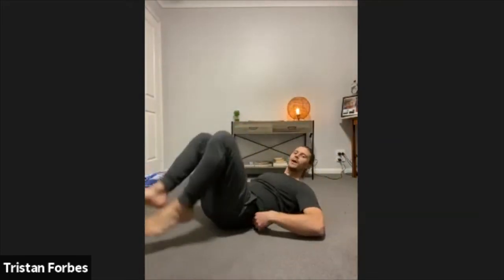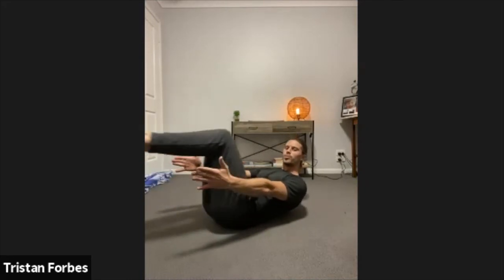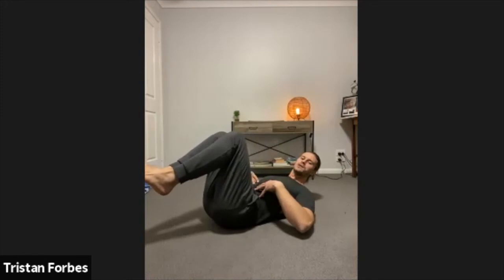For our core movement, we're going to jump into our hollow hold. Jumping on the back — lifting the legs, lifting the arms, crunching up. You can bring the knees in as close as you want, and over the course of the time slowly bring your knees in. We're going to hold here for 40 seconds. Get set in three, two — let's go! Holding that hollow hold. As the core starts to fatigue, keep those deep breaths coming in. Almost done — last 10 seconds, last five.